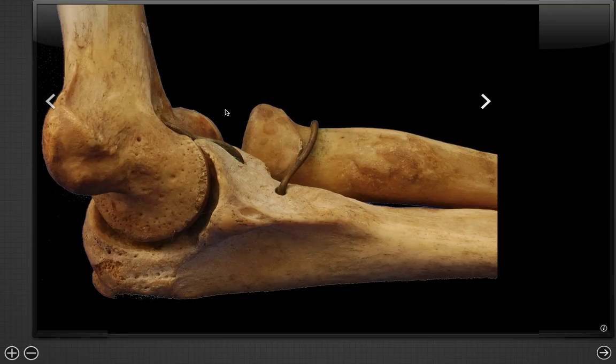The radial capitellar joint is a common site for dislocation and is considered the most unstable portion of the elbow. The trochlea and the ulnar joint are going to be a little bit more stable, as well as the coronoid fossa and the trochlea. However, the most stable portion is going to be the olecranon fossa — you can see there's a nice fit to this joint, making it a more stable one.